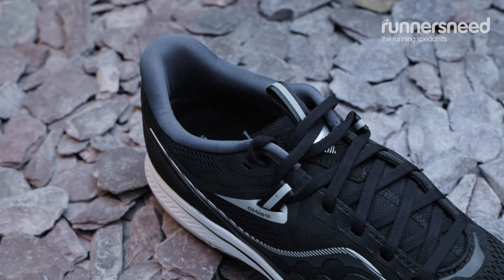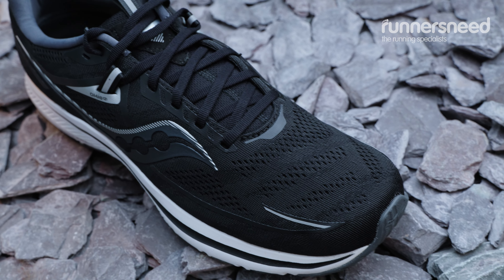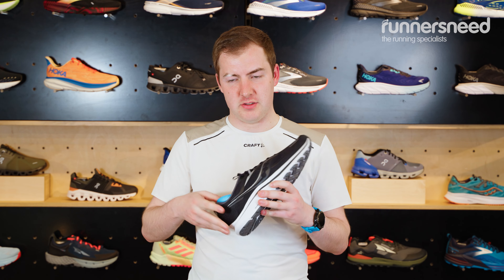The 21 has got a breathable mesh upper with nice overlays to give you a little bit of structure. Saucony have changed quite a bit in their range — they've gone for quite a cushioned insole, so the new insoles are quite soft and provide an instant step-in comfort.